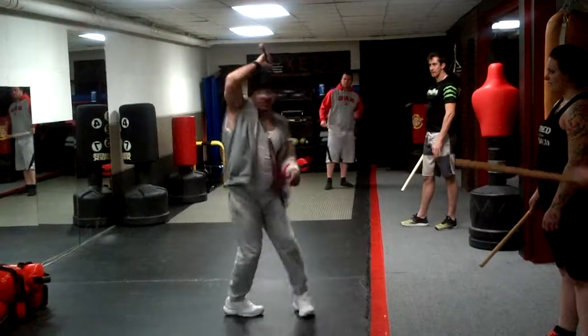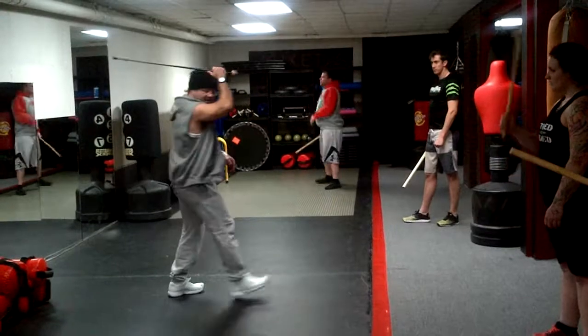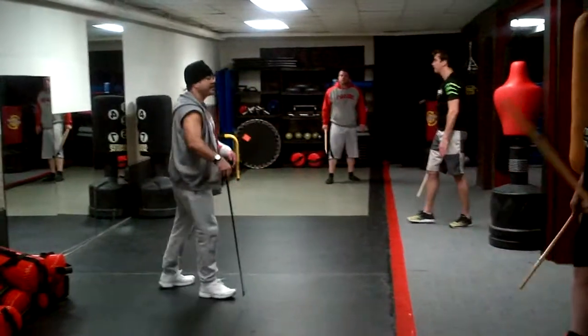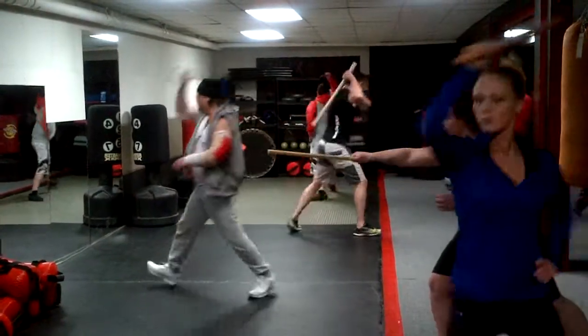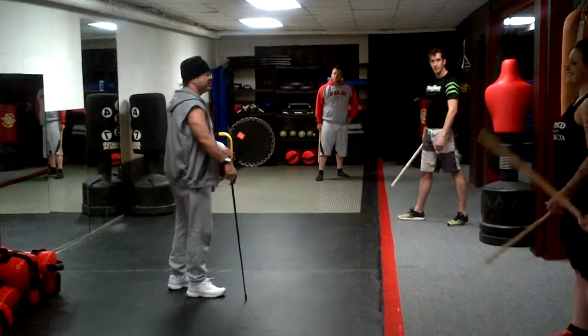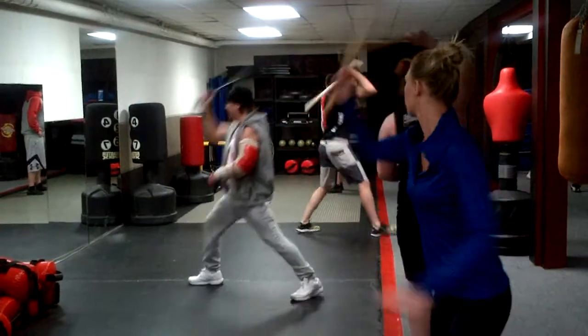When I turn around and come down, do not elongate this way. It comes down beside my knee in parallel. Okay, ready? And one... right foot lunges, back foot catches up, turn around, kick down.